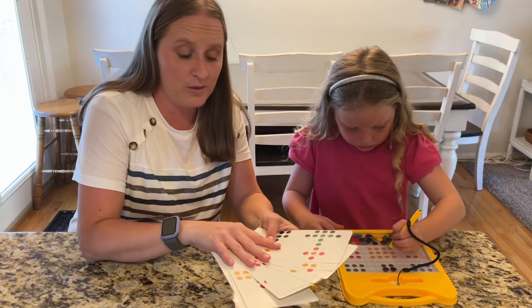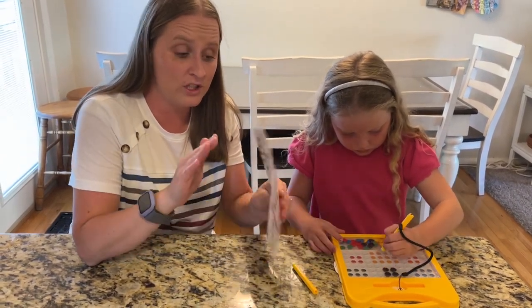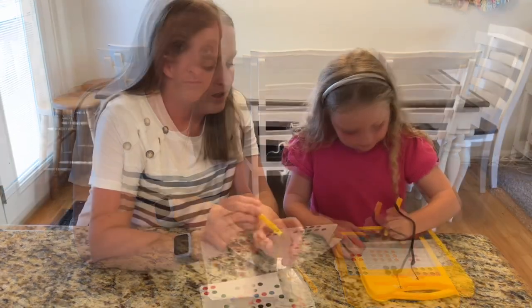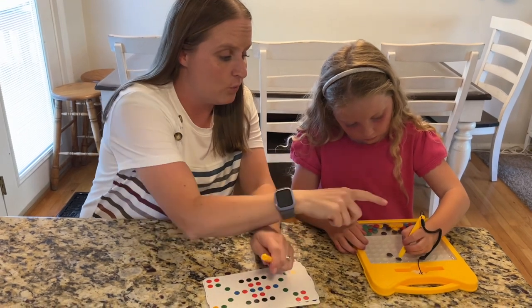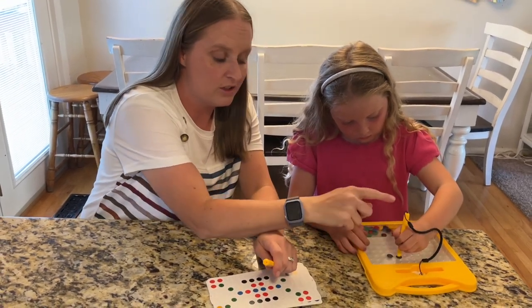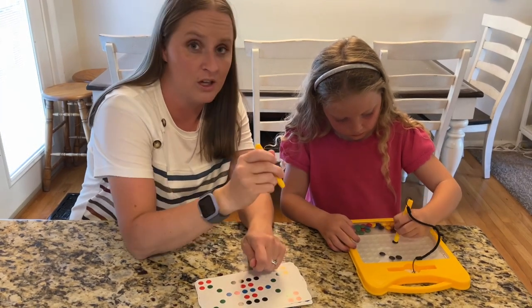There are 12 game cards, which is really nice, and they're double-sided so there's going to be 24 of them. It comes with two magnetic pins — one of them is attached so the child can have it and it won't get lost, and another one for an adult to play along with your child.